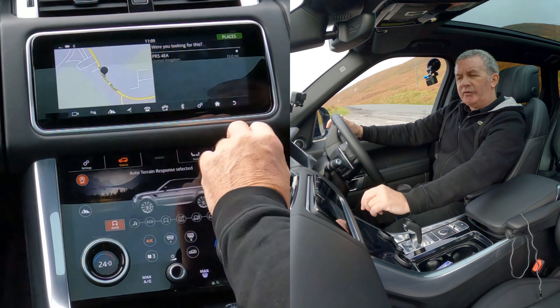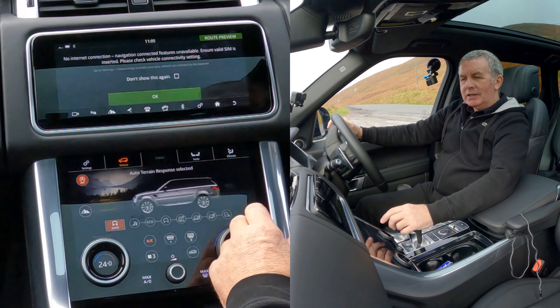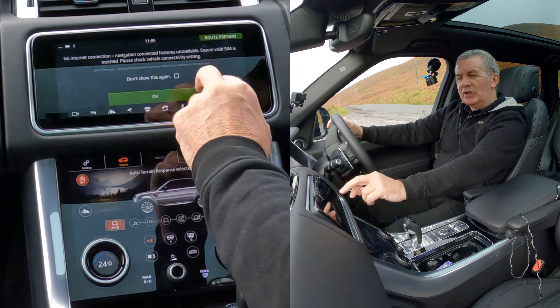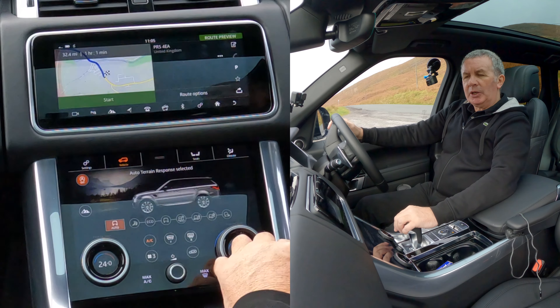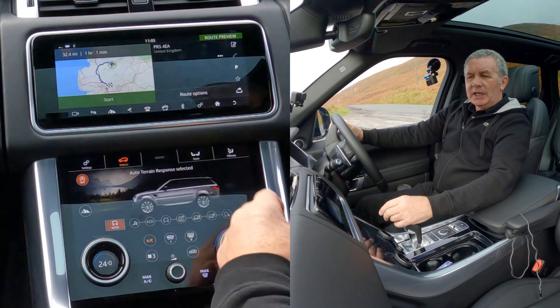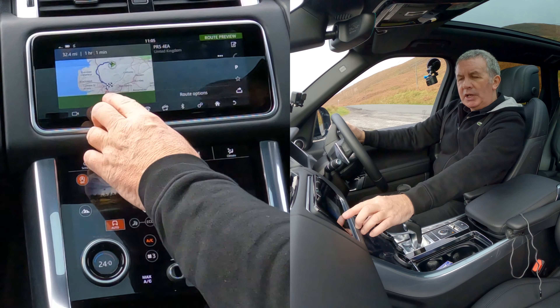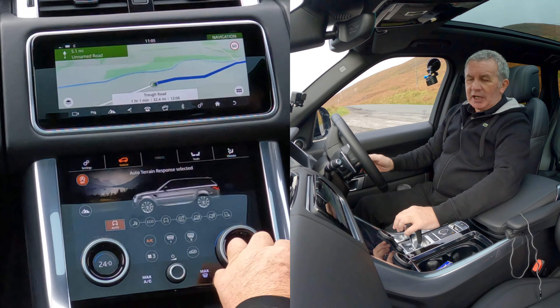It asks: were you looking for PR5 4EA? Well yes, I typed it in and clicked enter — so yes. There's a notice about no internet connection, navigation connected features unavailable — don't show this again, click OK. That's it: 32.4 miles away, one hour one minute. Click Start — that's the sat nav.